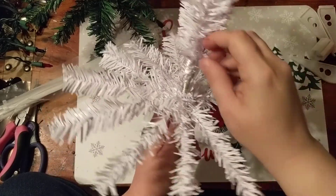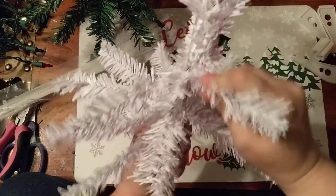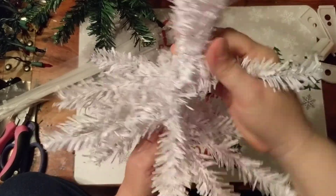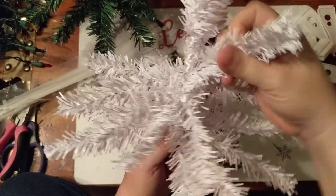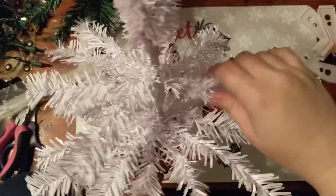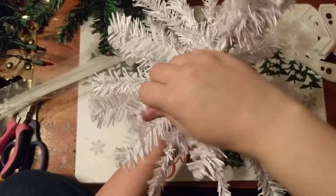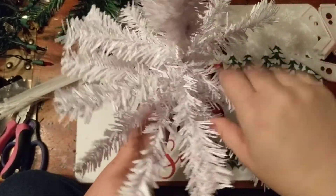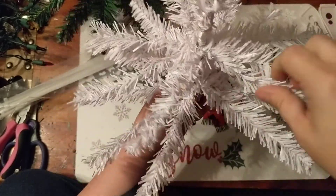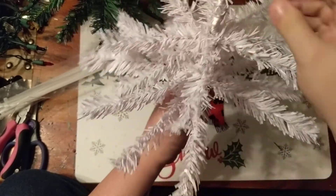Usually you can see there's always one spot that's a little empty, but that's okay — we actually want that because you need to have room to stick the other tree in. I'm just going to pull all of these out, get them all turned and twisted. I like to keep the open side all on the same side, so I'll move the branches until I can get it that way.